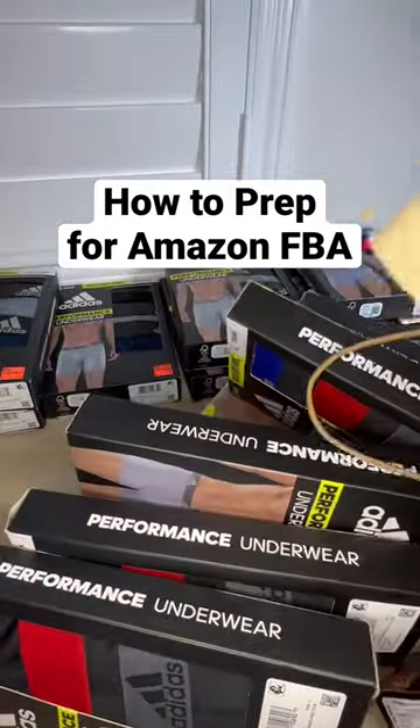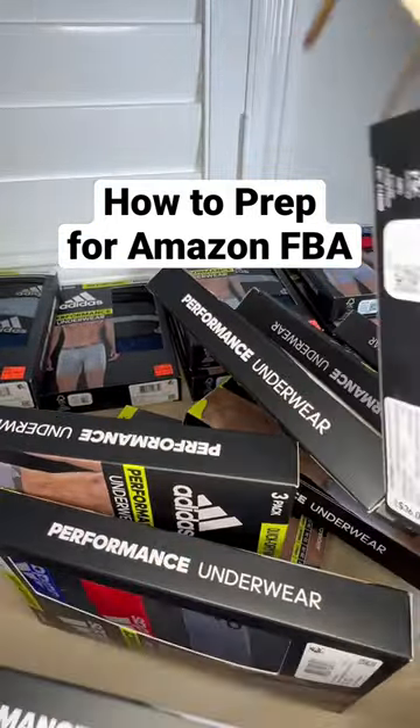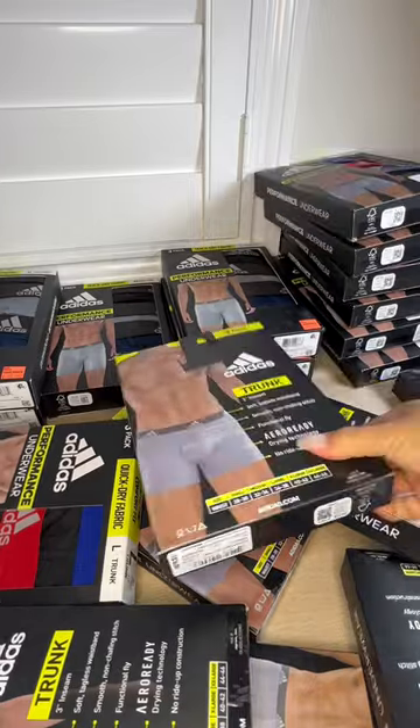Let me show you how to prep these boxers for Amazon FBA. I'm gonna start by organizing these by size and color.